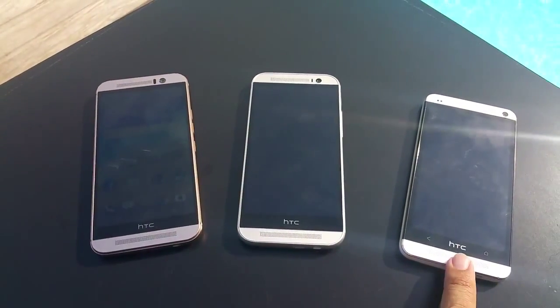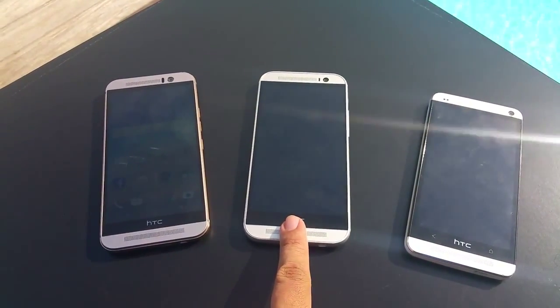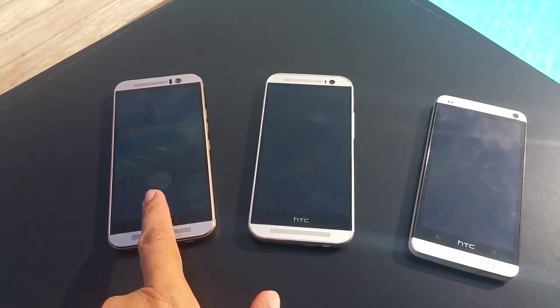Now in comparison, I have the HTC One M7, the HTC One M8 in the middle, and this is the brand new HTC One M9.